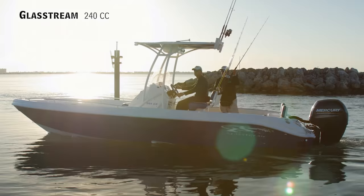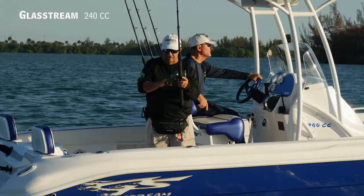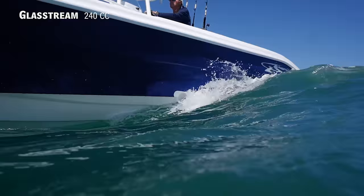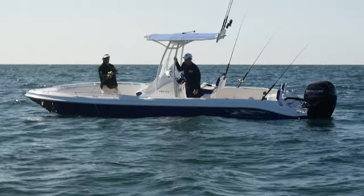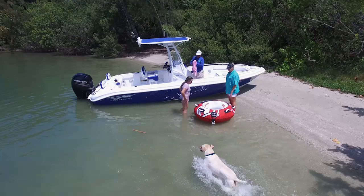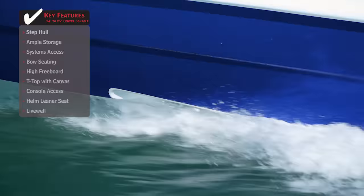The Glassstream 240CC — I know they refer to this as a center console, but it almost has a bay boat feel. So it's a boat for a guy on the fence who doesn't know whether he wants a center console or a bay boat but wants one boat that can do both — this would absolutely fit the bill. There's no place a bay boat can go that this boat can't, and there's no place a 24-foot center console can go that this boat can't. It's a hybrid in the true sense of the word — it can do a lot of things, and do them well.